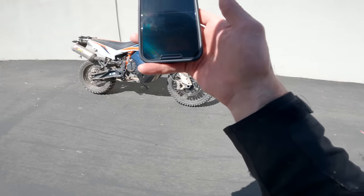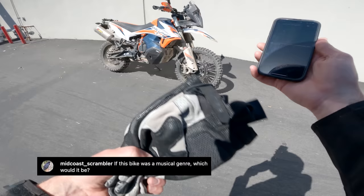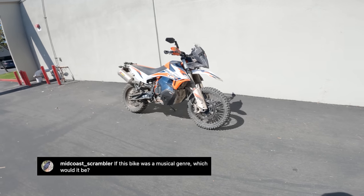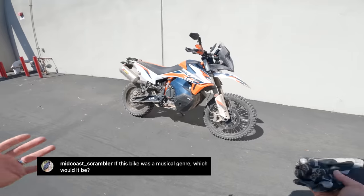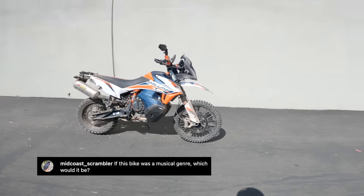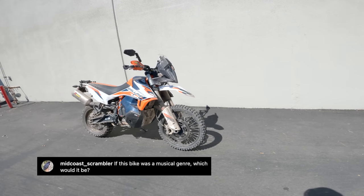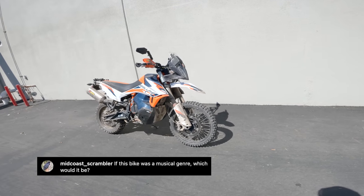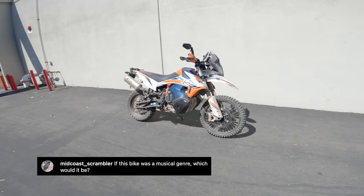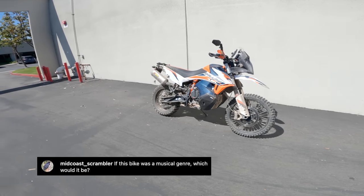Last question from Midcoast Scrambler: if this bike were a musical genre, which would it be? I asked Spurgeon Dunbar himself, and his answer was decidedly simple: rock and roll, baby — loud and raucous. That's the upshot. This thing wants to be ridden hard, slammed into things, jumped off of things. It wants a torture test, and it's up for it, as far as I can tell.